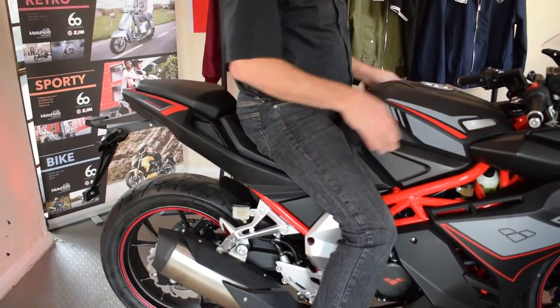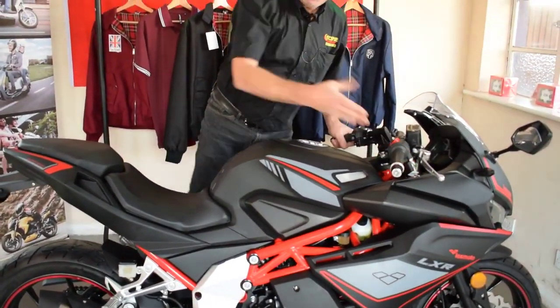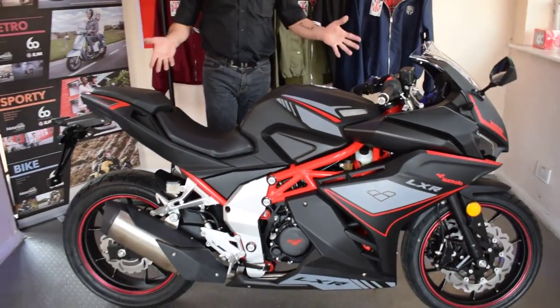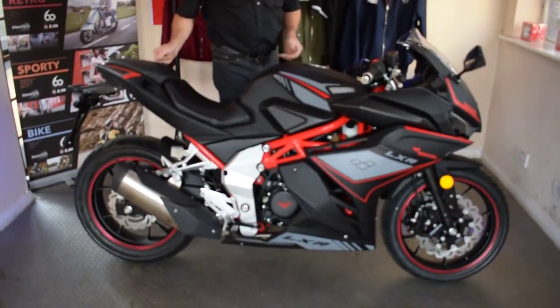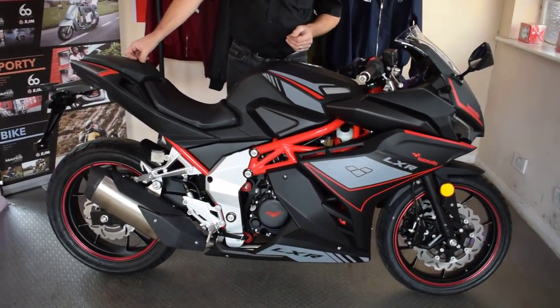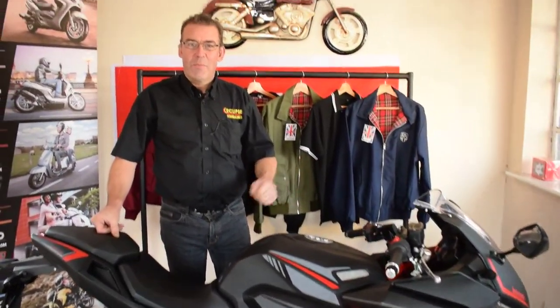There is still room to get a passenger behind me as well — nice chunky rear foot pegs for your passenger. So have a good look at the bike; this is an absolutely brilliant motorcycle. I do see this as being one of the big sellers of this year, moving into next year. This is the Lexmoto LXR, available at Eclipse Motorcycles on 01908 643 603.